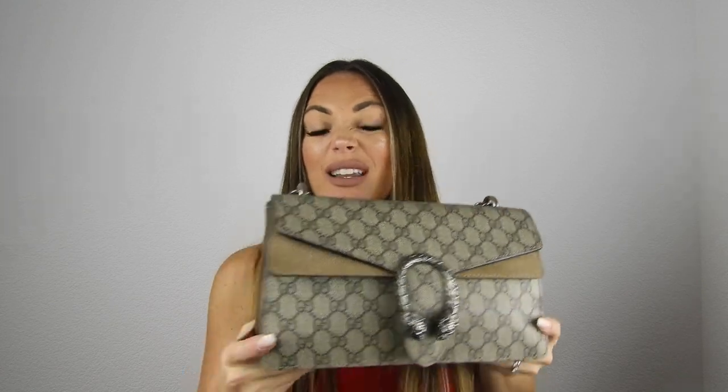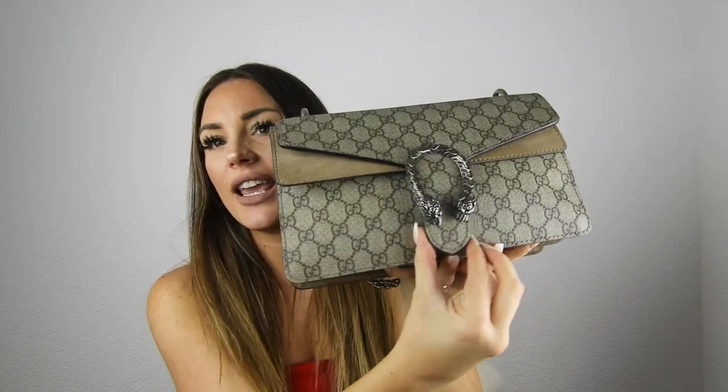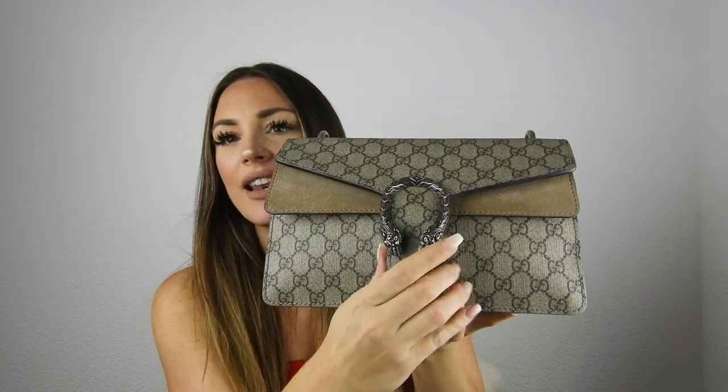I've been using this bag every day for work for the last month. I haven't checked what's inside, but as you can see it's huge. On the side there's a clip — you just click it in like this and it opens.